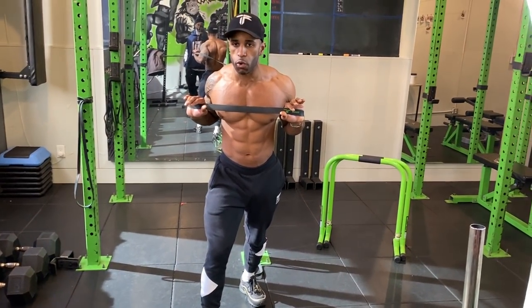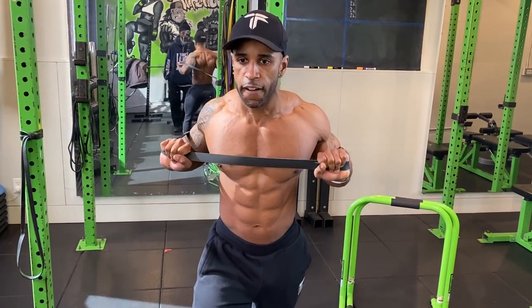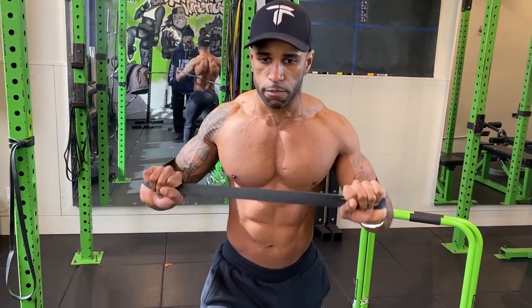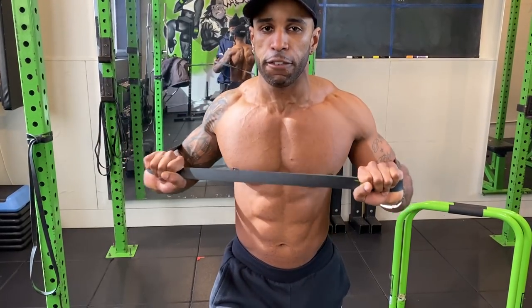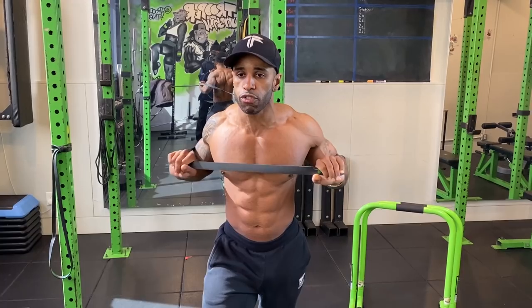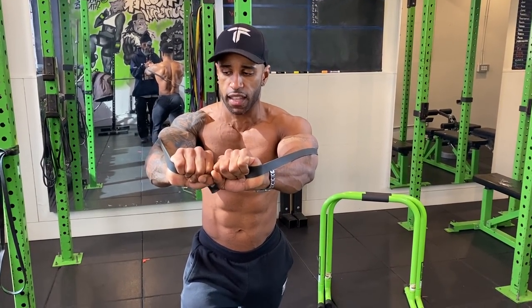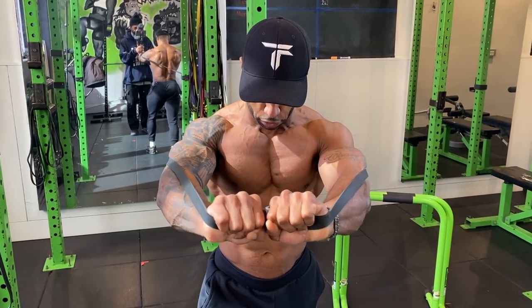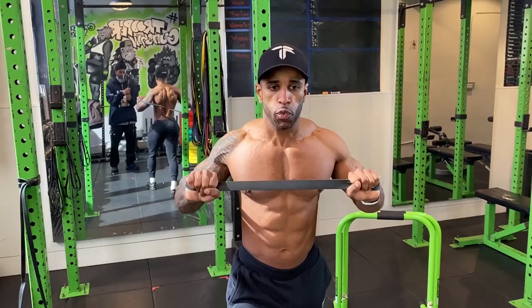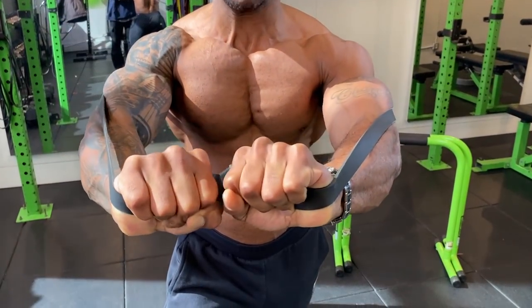I'm going to do two types of chest presses: a partial and a full — a half and a full. The chest works harder in the first half, so I like to combine half reps and full reps to really pump the chest. Another variation: press straight out then bring your knuckles together, creating more tension on the band and squeezing the chest hard. That's a great superset — put both together.